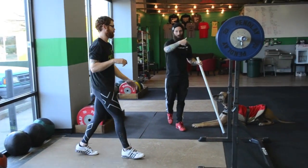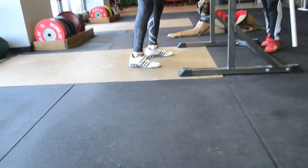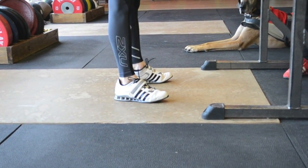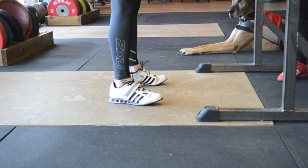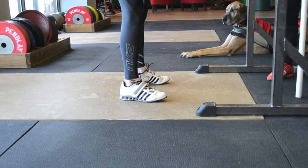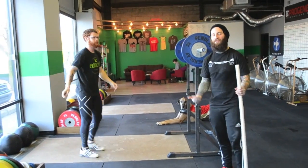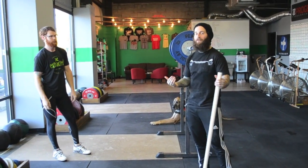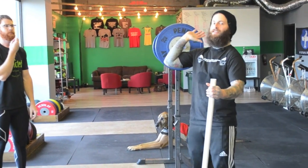Josh takes the bar out of the rack. In super slow motion, he's going to lift his toes up as he dips — weight in his heels — then as he drives, just pop up. The bar stays right over his heels. When he keeps his toes off the ground it's physically impossible to move forward. It's a great drill to train staying back through the entire dip and drive, though I wouldn't do it too heavy.